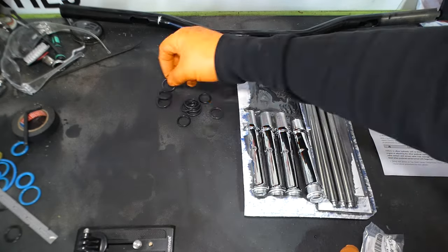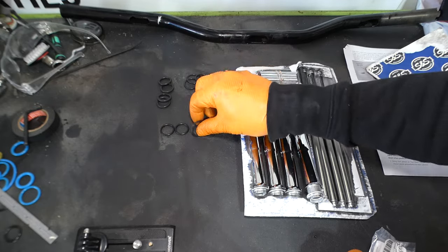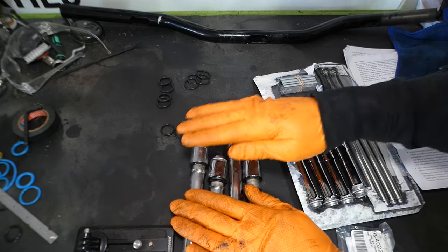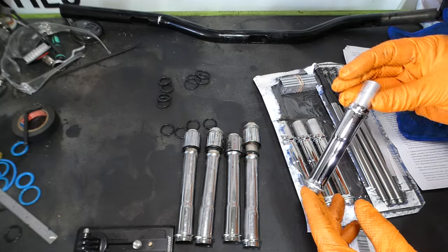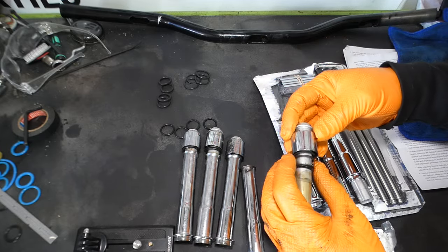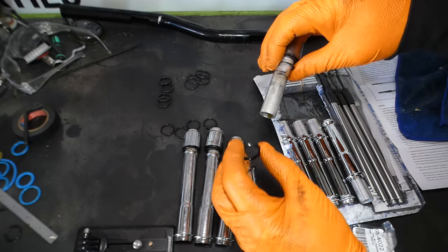Here's our o-ring kit. So the fat ones are going to go into the head. The larger skinny ones go to your tappet block covers, and these smaller ones are going to seal inside the tube. We've got our old push rod tubes here. We'll do these one at a time. So this is going to be the bottom — there's the top. Pull these apart. We need to re-use the collars, the spring, the washer, and install a new o-ring.